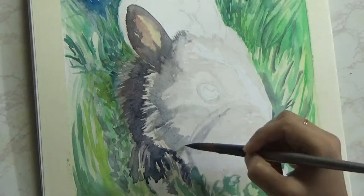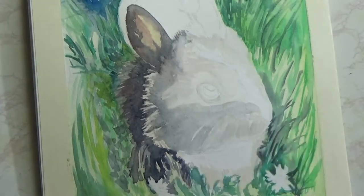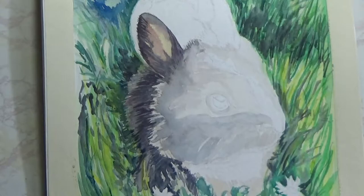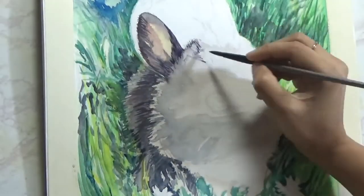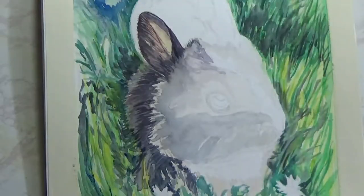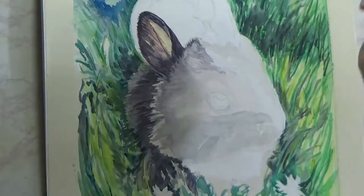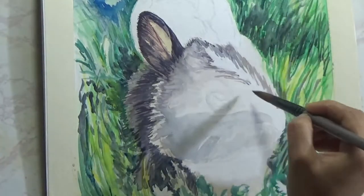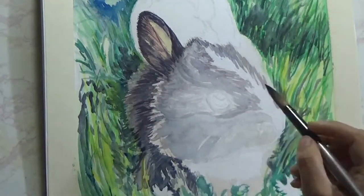Onto the bunny's face, I am using a little bit of crimson mixed with Prussian blue and a little bit of brown. Some areas I'm adding a little bit of Payne's gray as well. Like I said, the specific color is not really important — how dark and light certain areas are is what matters. Even if you don't use brown and only use Payne's gray, what makes the real difference is the contrast: how dark the darks are getting and how light the lights are getting.